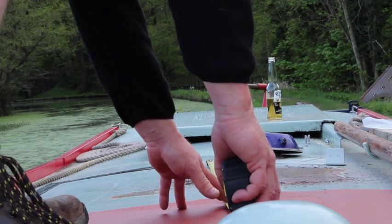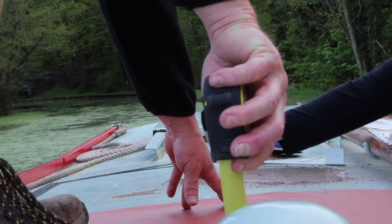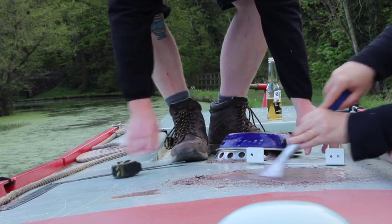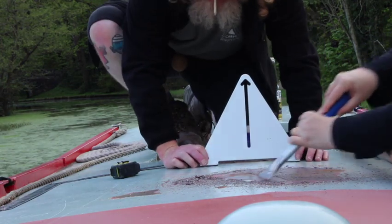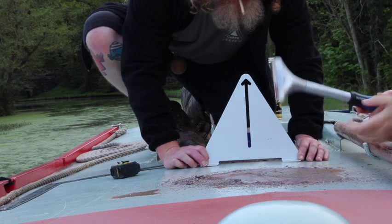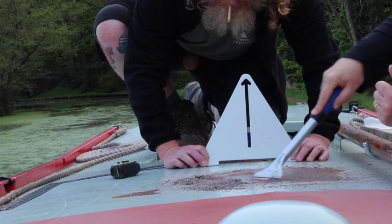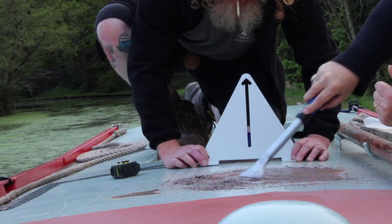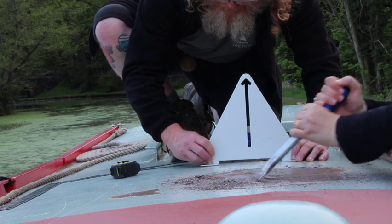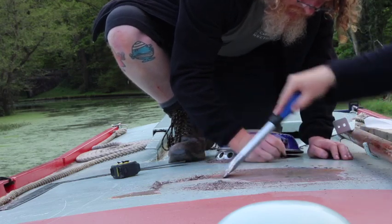Next job on the list is fitting that there solar panel. Let's get a bit of measuring up done, and while we're doing that maybe scraping a bit of the old flaky paint off the roof. Now, if my mum's watching, that's not me smoking — that's a pencil in my mouth. I have to use both my hands, so that's the only place I can put it, because when I stick it behind my ear it gets lost in my hair. I'm just marking up the holes that need drilling for the stands with a pencil, and I'm going to drill them out, tap them, and then put in the supplied fixings.